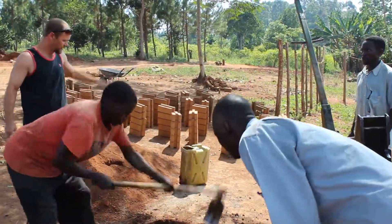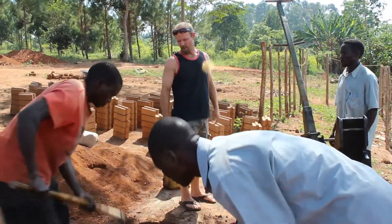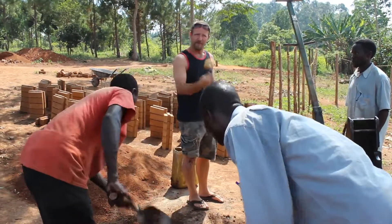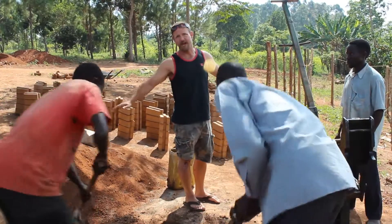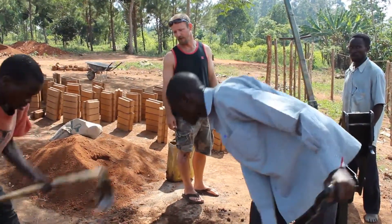They stack them and the end product is sitting over here curing. About a week to 10 days drying time — they'll cover it and keep adding water to it. Like if you poured a concrete slab, they'll spray it down. It helps create a stronger product.